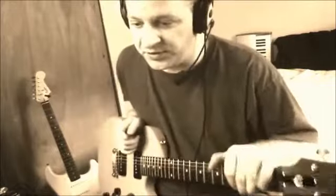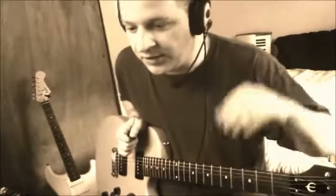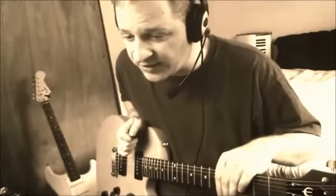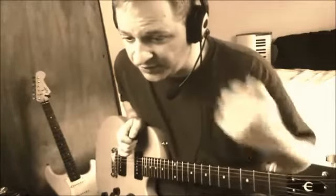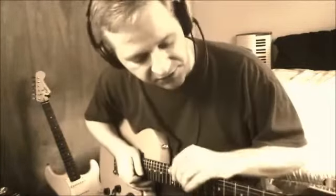The first thing to note is that there is no such thing as a perfectly intonated neck, due to several reasons: the front bow or back bow of the neck, the length of the neck, the height and width of the frets, your finger strength when holding fretted notes, bridge type — lots of reasons.